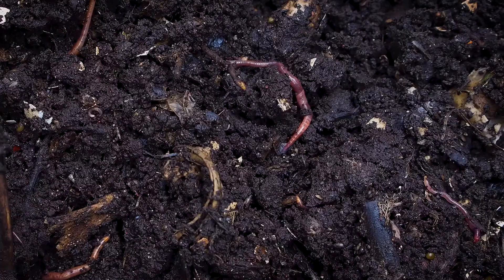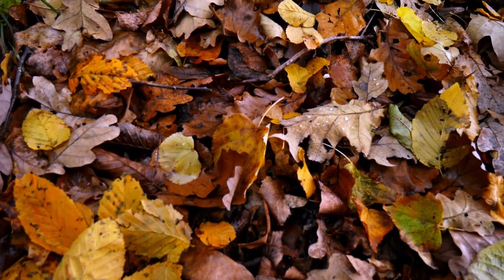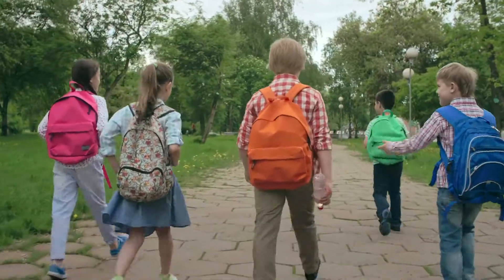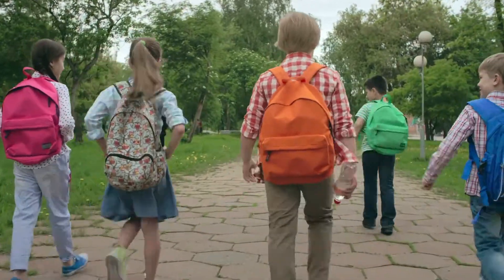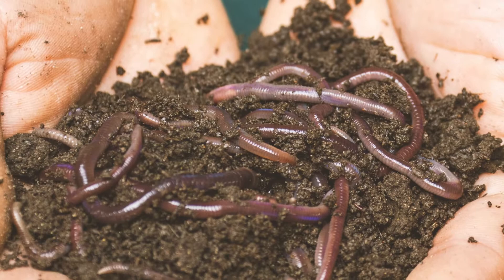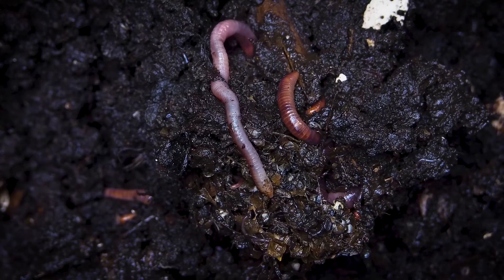Worms eat organic materials like leaf litter and can eat half their body weight every day. If a student weighing between 60 and 80 pounds ate as much as a worm, they would eat 10 loaves of bread, 2 gallons of milk, 2 dozen eggs, and 30 apples. I can't even imagine eating that much.